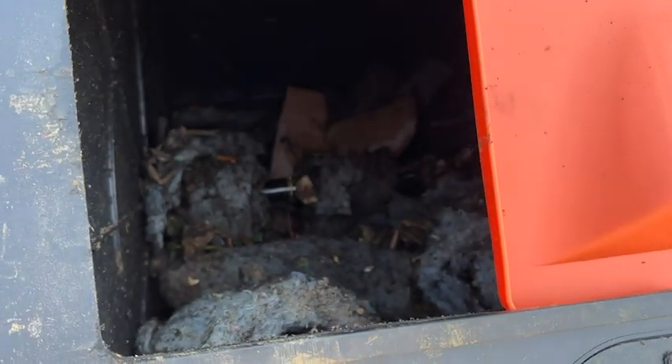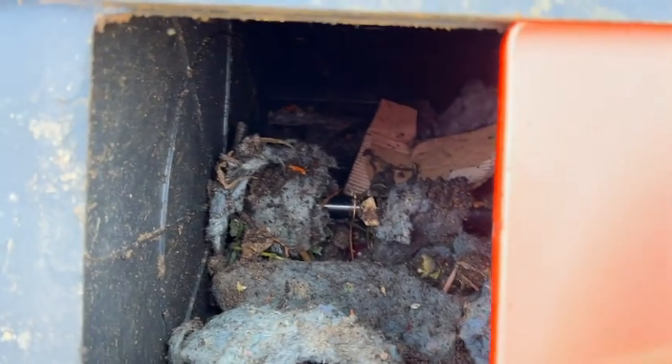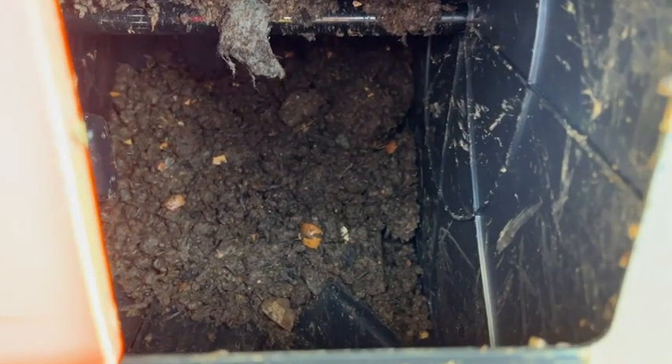It has a nice sturdy steel frame to keep it up off the ground. I'm not worried about animals getting into it, my dog getting into it, and I'm not worried about my bad back bending over to pull compost out of it.